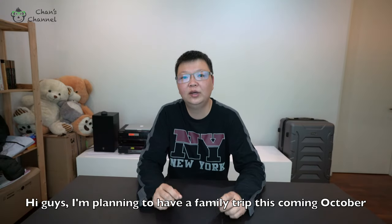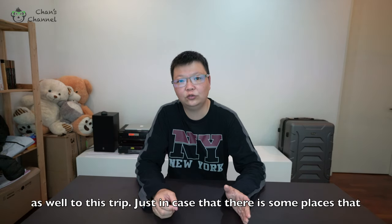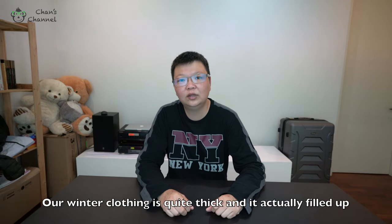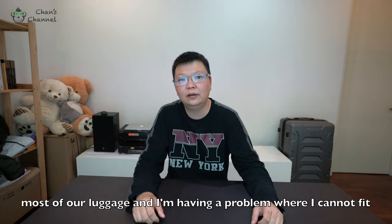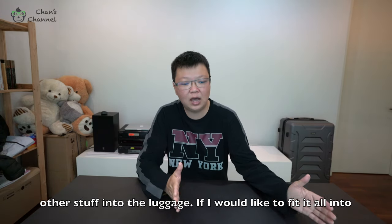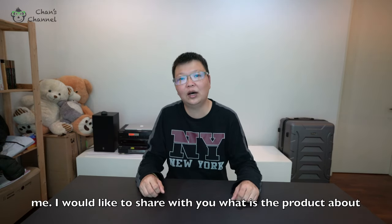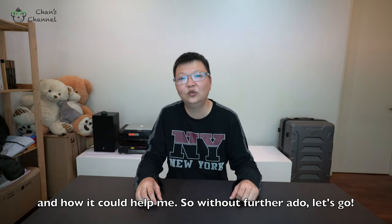Hi guys, I'm planning to have a family trip this coming October. Me and my mom will be bringing some winter clothing along, just in case there are places colder than expected. The problem is our winter clothing is quite thick and fills up most of our luggage space. I can't fit other stuff in, and adding an extra bag would be too troublesome. But I found a solution I'd like to share with you, so without further ado, let's go.